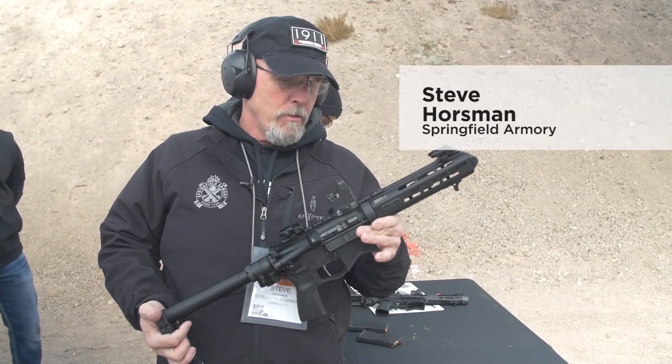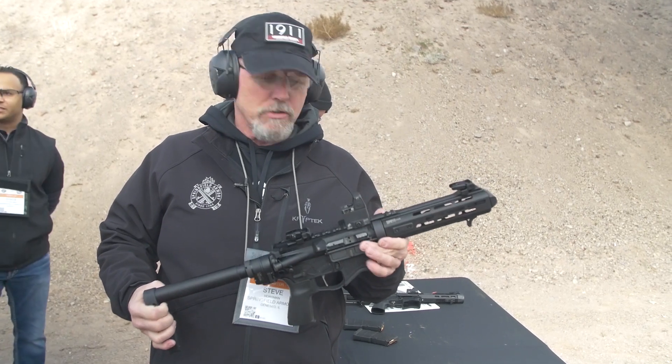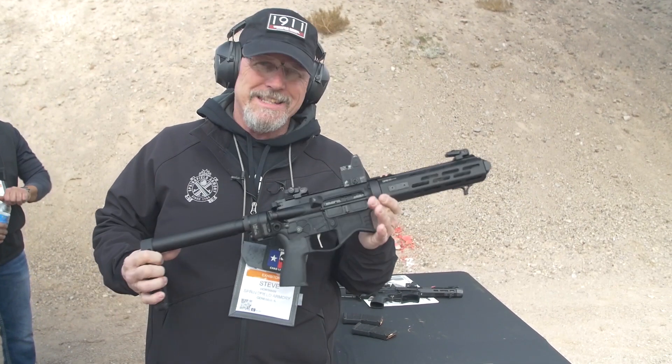Hi, I'm Steve Horson with Springfield Armory. What I've got here is our brand new — we call it the E-vac pistol. Notice our Saint line, it's the Edge.